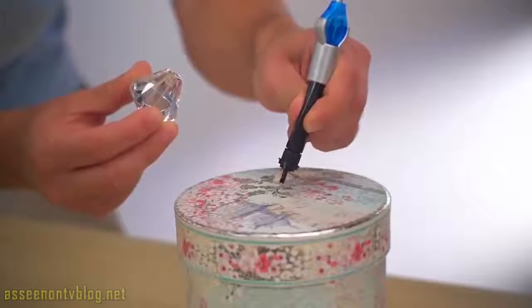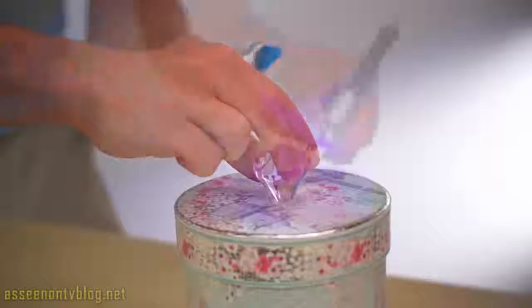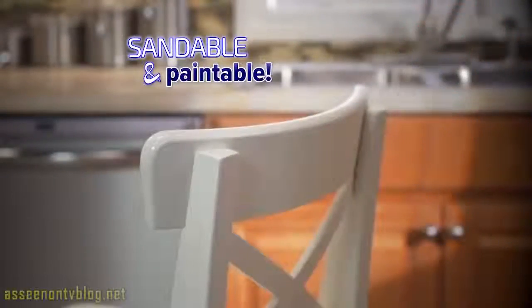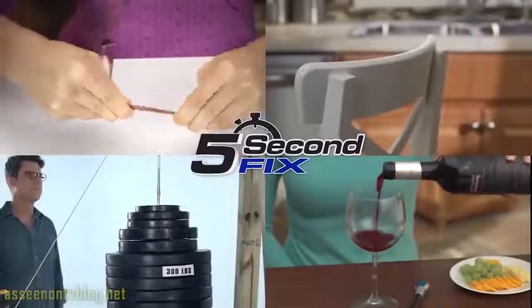And because 5 Second Fix only cures with the power of the UV light, you can position and reposition your repair so it perfectly fits. Plus, 5 Second Fix is completely sandable and paintable — your repair will be like new. Whether it's plastic, wood, metal, or glass, let 5 Second Fix repair it fast.